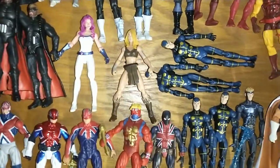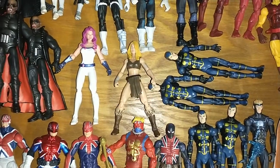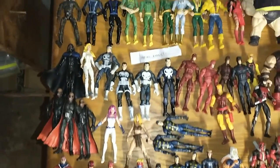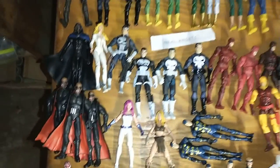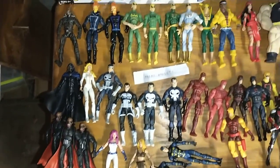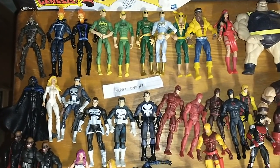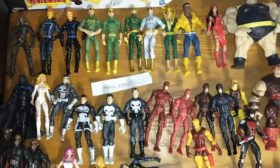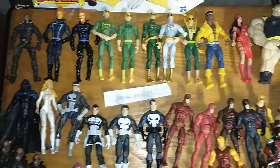Then I just got some random figures here — Jessica Jones and I forgot what her name is, Shawna. And then I got my Marvel Knights: Blade — I believe all those are the same, I don't know why I have so many Blades. But then I got like Punisher, Daredevil, Cloak and Dagger, Ghost Rider, Iron Fist, Elektra — like the Marvel Knights comics figures.